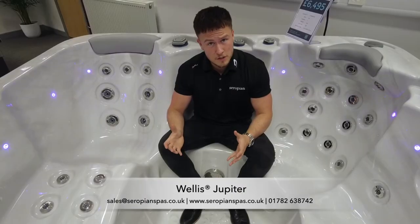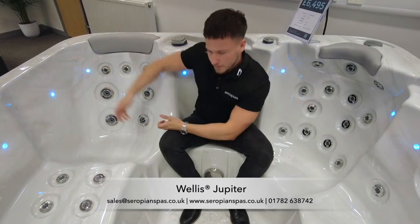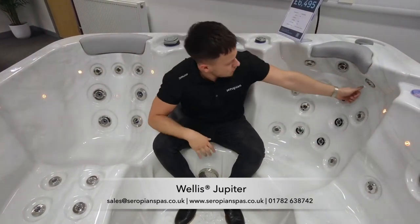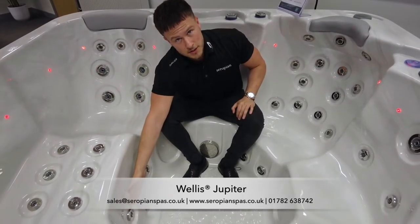Great internal layout to this spa. We've got a nice big lounger here with some neck jets, and then we've also got two captain's chairs, one of which with some nice shoulder and neck jets, with also additional foot massage jets just down here too.